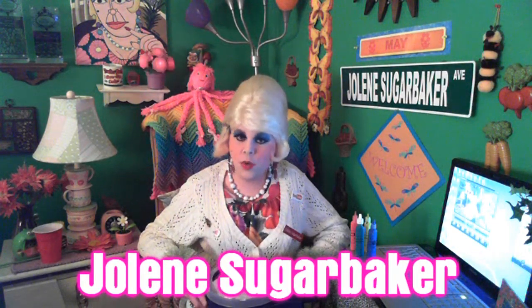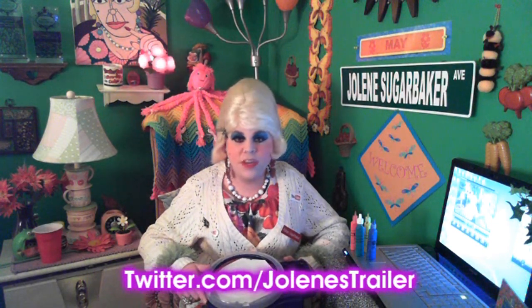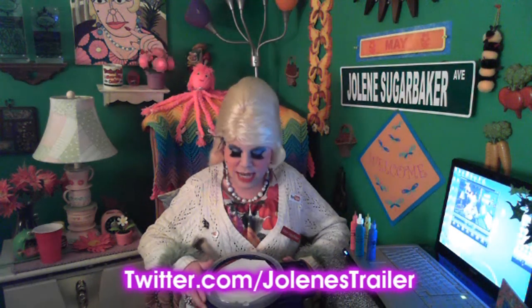Hi there, Trailer Park fans! It's Jolene Sugarbaker, the Trailer Park Queen. Where were you last Tuesday night? If you missed out, I was broadcasting live from the Trailer Park Rumpus Room, talking about all the things happening in the Trailer Park, chatting with people live on my Facebook page and in the YouTube chat room. The biggest thing I did was spin art — it's a little machine that spins around with paint.